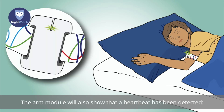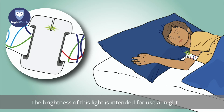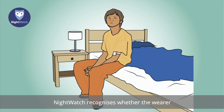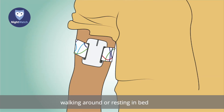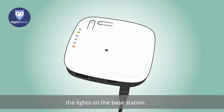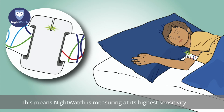The arm module will also show that a heartbeat has been detected — a green light will be visible on the white side of the arm module. The brightness of this light is intended for use at night and will only be visible properly in dark surroundings. Nightwatch recognises whether the wearer is sitting upright, walking around, or resting in bed, and adjusts its sensitivity accordingly. Once the wearer has been at rest for a while, the lights on the base station and the white side of the arm module will light up continuously, meaning Nightwatch is measuring at its highest sensitivity.